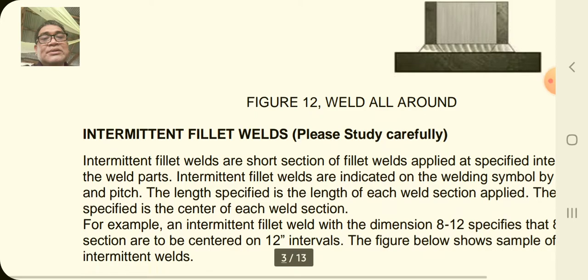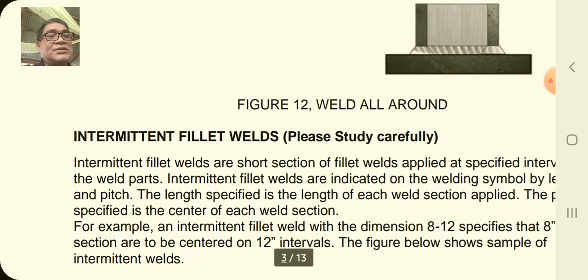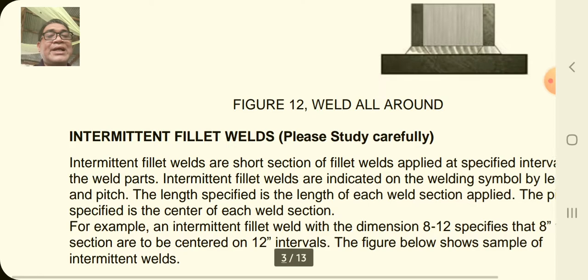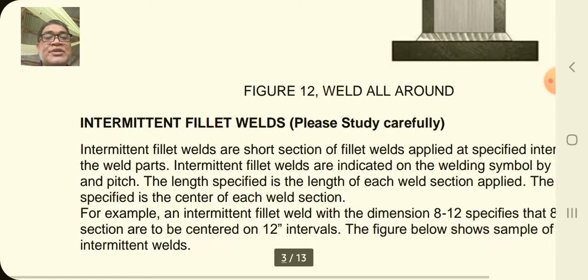Another weld we will discuss is the intermittent fillet weld. Intermittent fillet welds are short-section fillet welds applied at specific intervals on the weld parts — it's not a continuous weld but intermittent, more like a staggered pattern. You weld, then skip an interval, then weld again. Intermittent fillet welds are indicated in the welding symbol by length and pitch. The length is from weld to weld, and the pitch is from the center of one weld to the center of the next. The length specified is the length of each weld section applied.